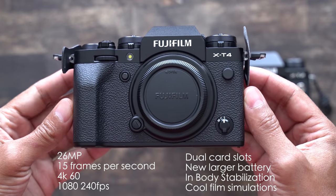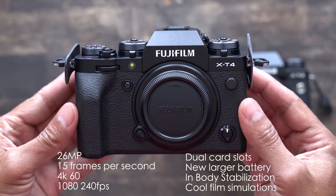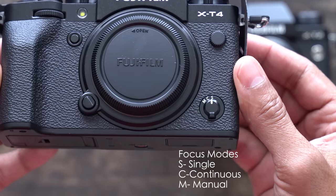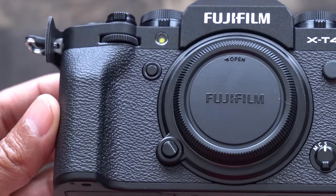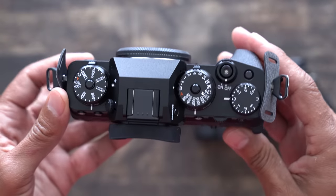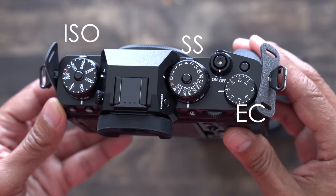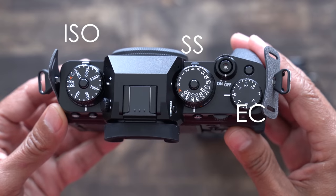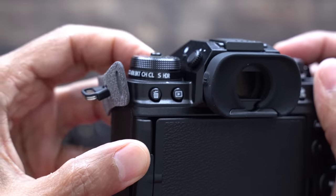Taking a quick look at the camera, pretty much everything that you expect in a wonderful Fujifilm camera. We have our focus switch on the front, a sync port, and a function button on the front. On the top, we have our usual ISO dial, shutter dial, and an exposure compensation dial, an on-off switch, another function button. Underneath the ISO dial there is a mode dial. The back dial is pretty loud.